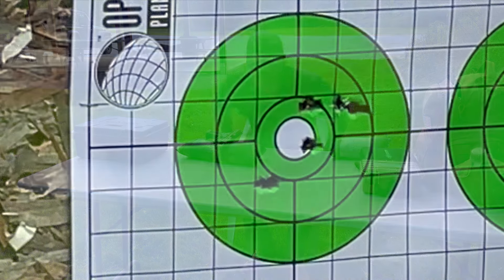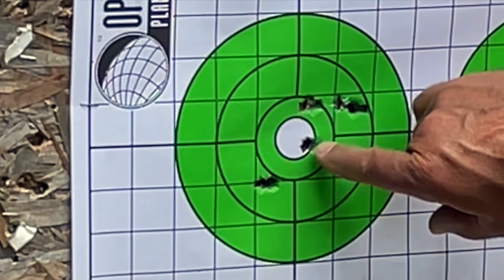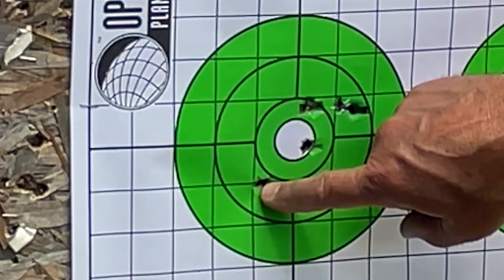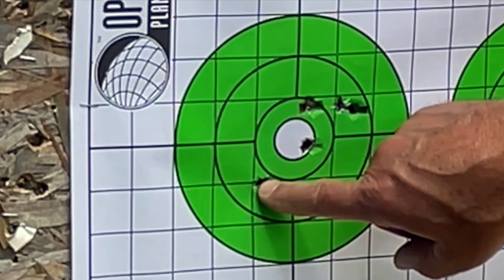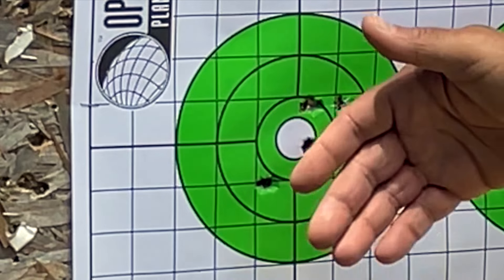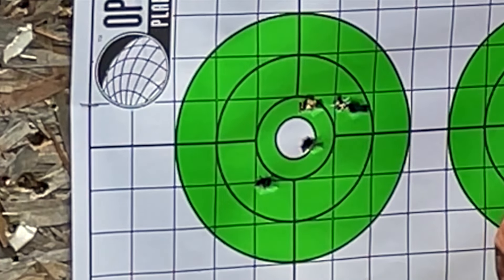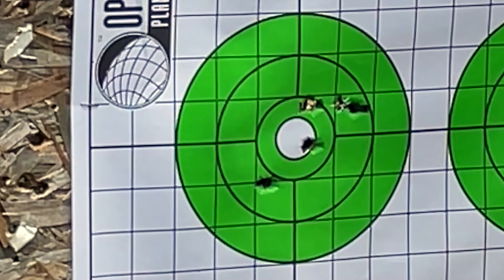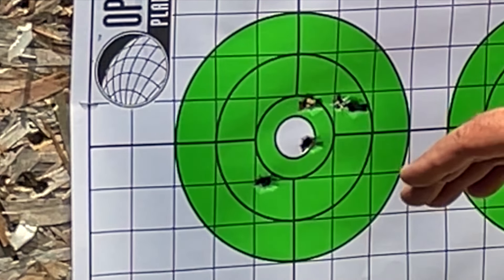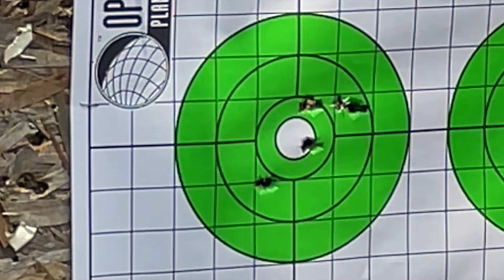Let's go see where they hit. Not bad. Four of those five shots from 15 yards are probably in an inch and a half, maybe just slightly larger center to center. One shot — I think this was the very first one — is opening that group up to probably about two and a half inches. This could have been me on the very first shot out of the pistol. In any case, definitely good enough accuracy for defensive purposes, probably good enough for most match use. If we exclude that one bullet hole, it's extremely good accuracy from 15 yards.